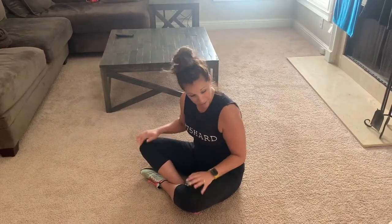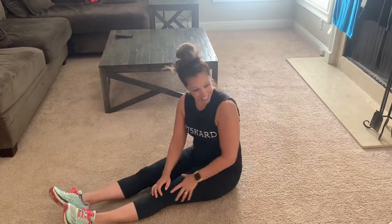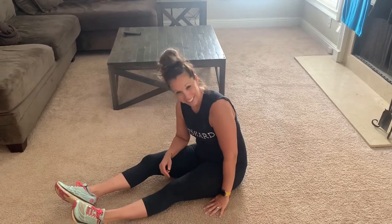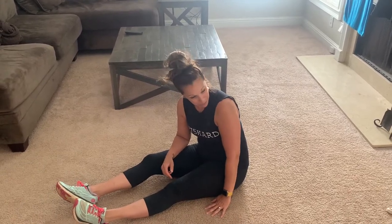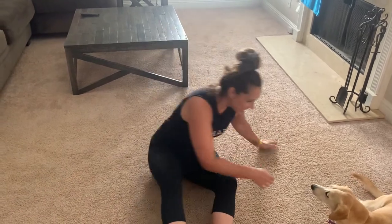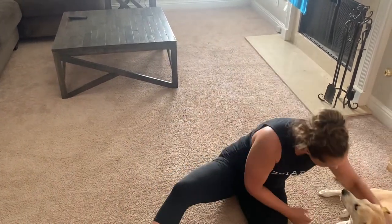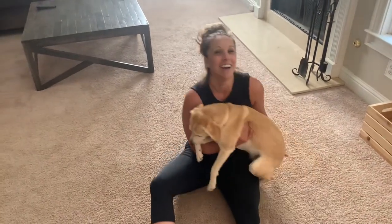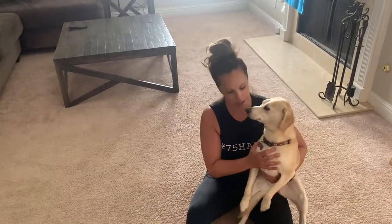I have a special prop. Remi, come on! Come here! Come on, let's do bench press. All right, so this is Remi. Remi is one of my rescue dogs.